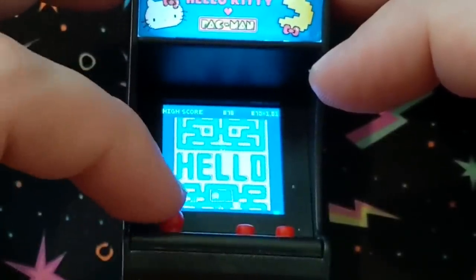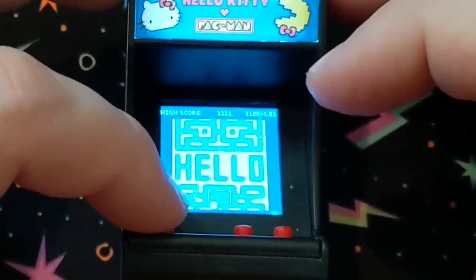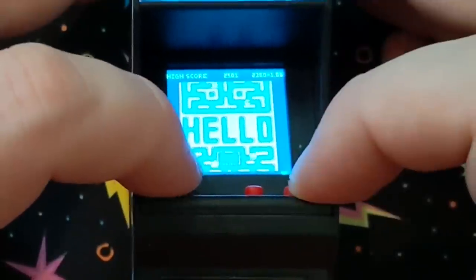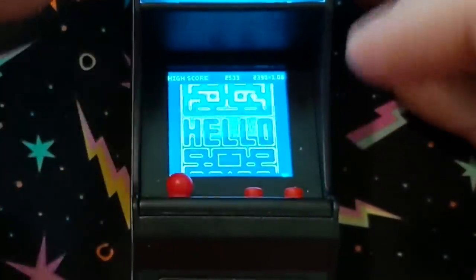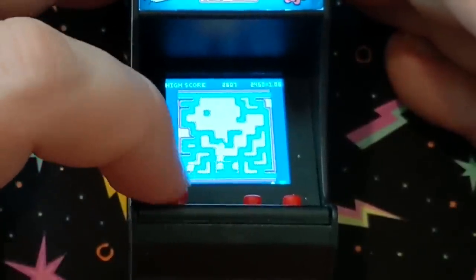It's an interesting setup here. It's just a Pac-Man hack, but it has that Hello Kitty theme to it, I guess. Yeah, this is interesting, to say the least.